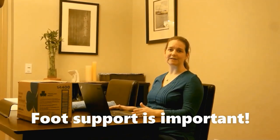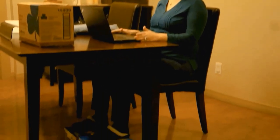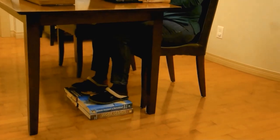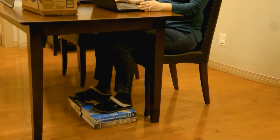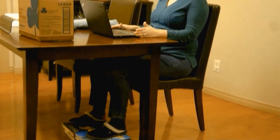So the first thing you want to do with every workstation that you sit at is make sure that you've got really good foot support. Ideally, your feet would be flat on the floor, really well supported with your knees and hips at about 90 degree angles. In this case, I've got some textbooks to help support my feet and push me into my backrest.